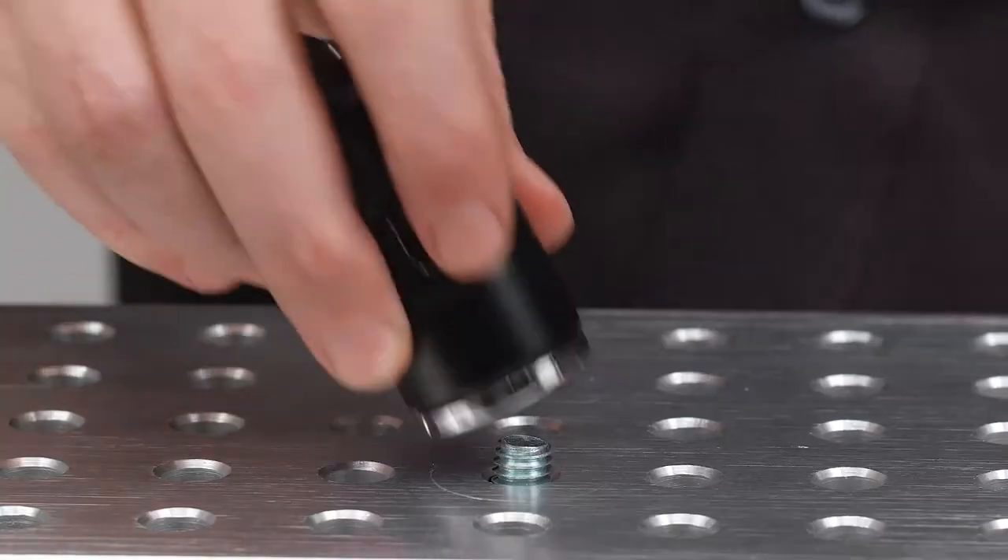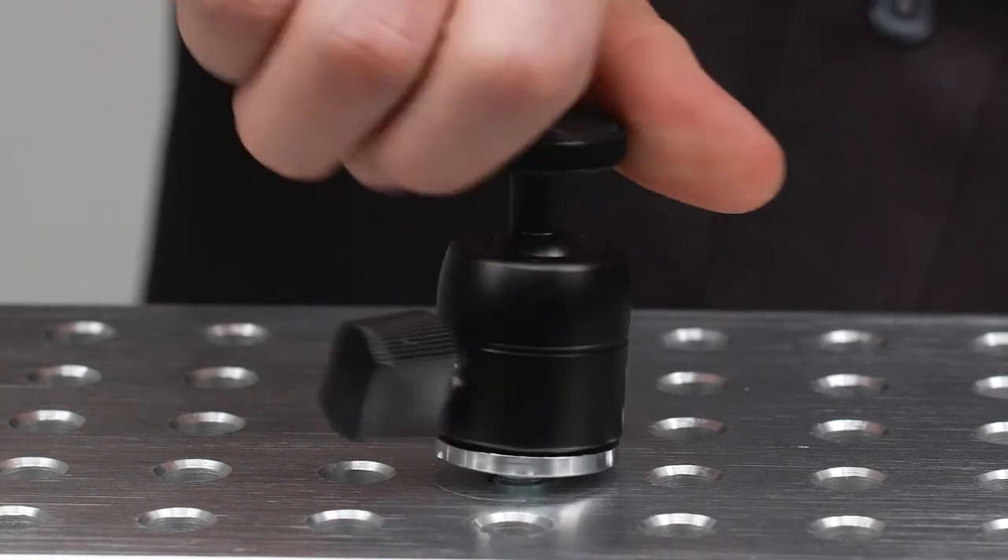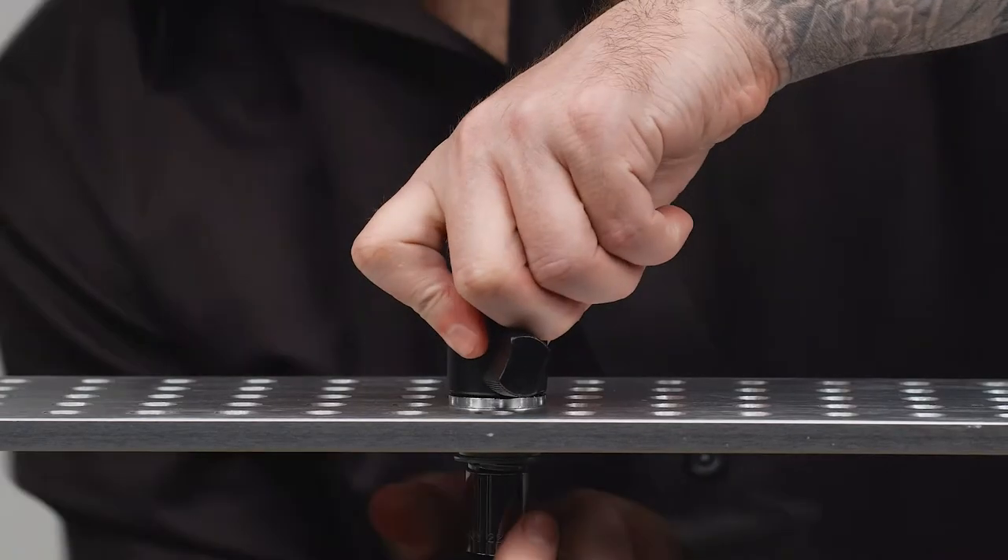Some cheese plates come with their holes threaded, but regardless of their dimensions, their hole size, the distribution of those holes, or whether threaded or not, cheese plates allow you to rig anything due to their flexibility of having multiple mounting points.